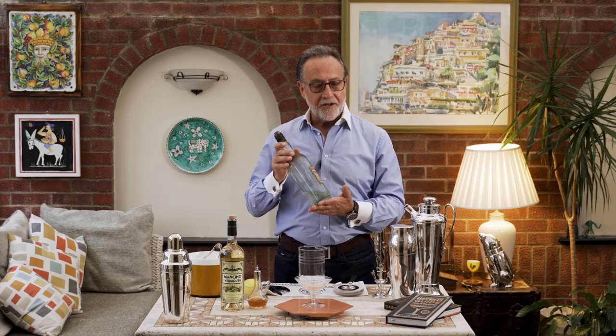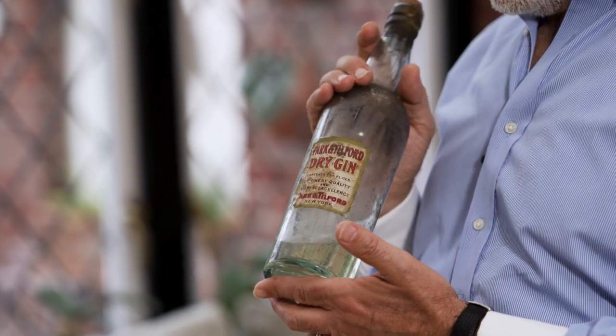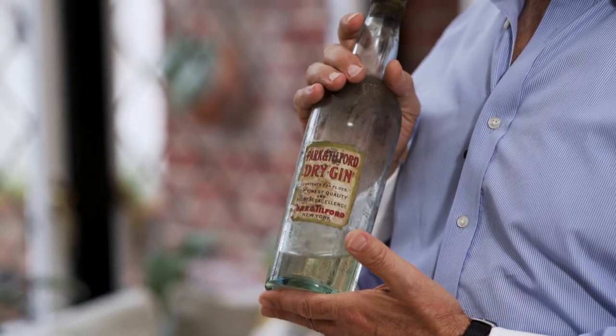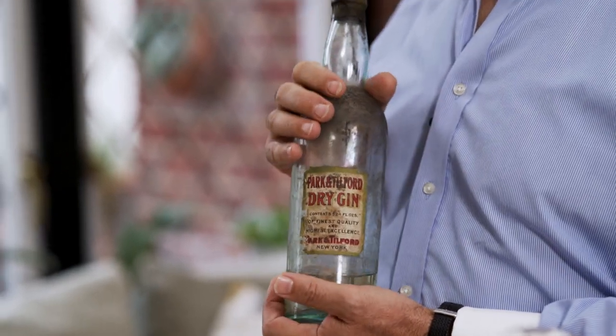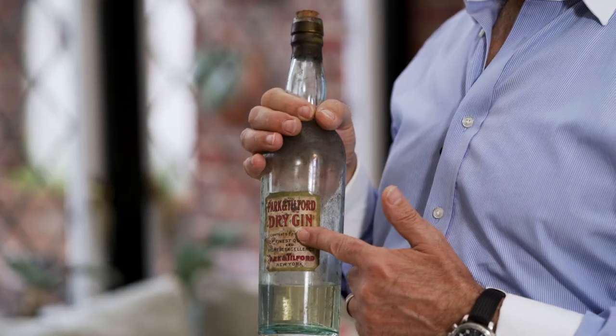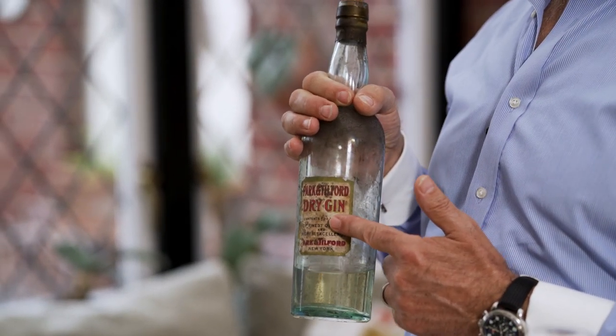But I'm going to do the version that I like, which is three parts gin and one part dry vermouth, with a dash of orange bitters. I'm not going to use just any ordinary gin — I'm going to use this incredible Park Tifford gin from the 1900s. Imagine making that drink with the same gin of those days.